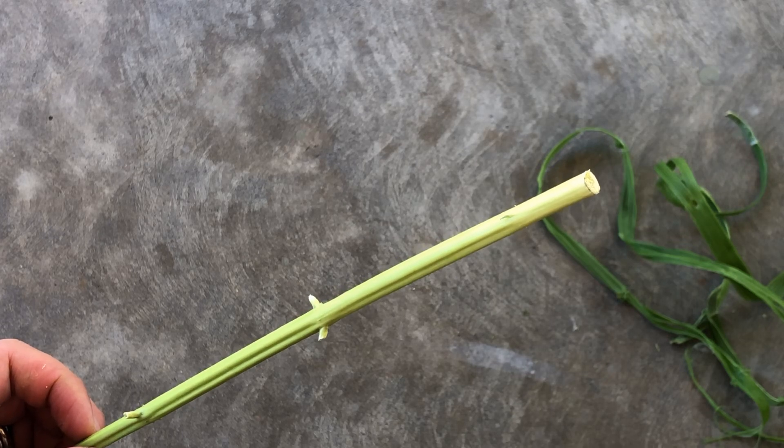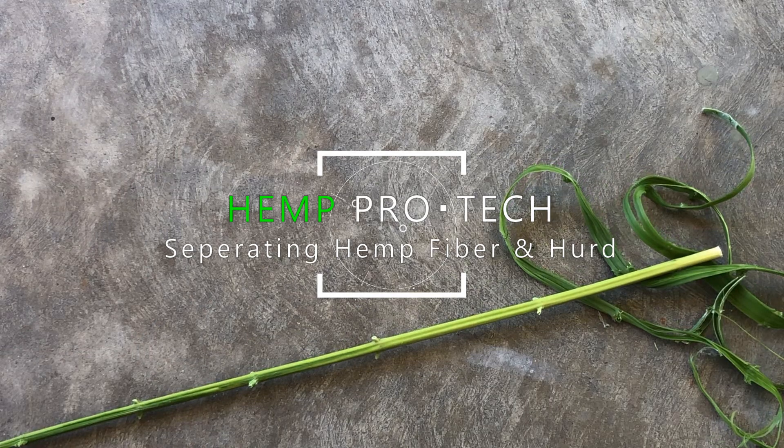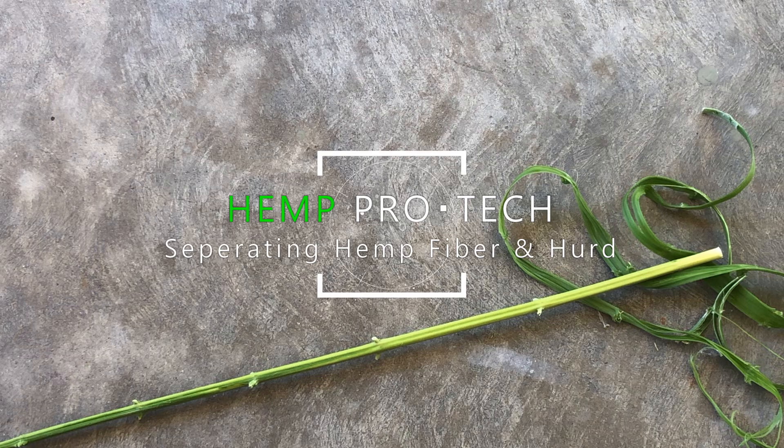Hey everyone and welcome to Hemp Processing and Technology. Today we'll be showing you a way to separate fresh hemp fiber from the hemp core.